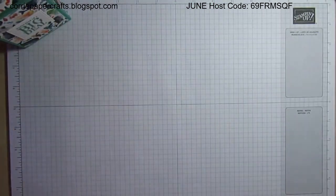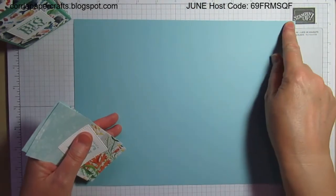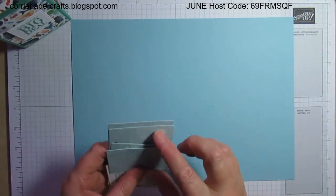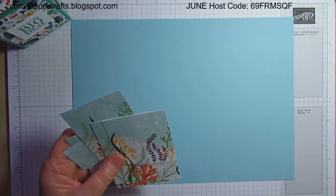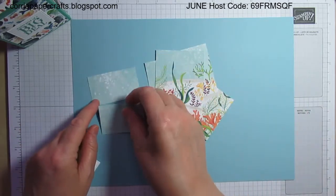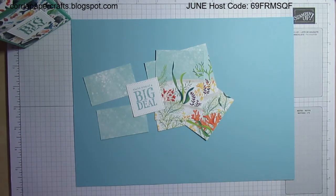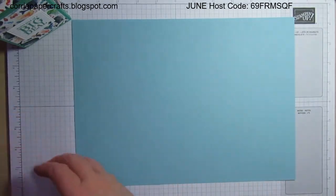So I'm going to show you how I made it. What you will need is almost a full sheet of international A4 — I've cut it to eleven and a half inches but left it as full eight and a quarter. This is balmy blue, another color in the suite. You'll need four pieces of designer series paper measuring two and a half by three and a half inches, and two pieces measuring two and a half by one and a half inches. I stamped my sentiment ahead of time.